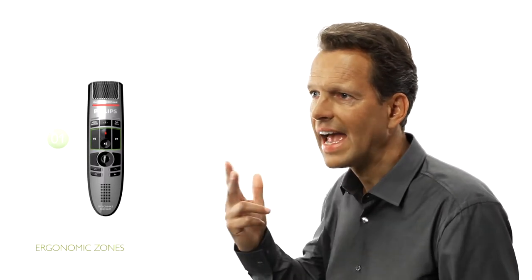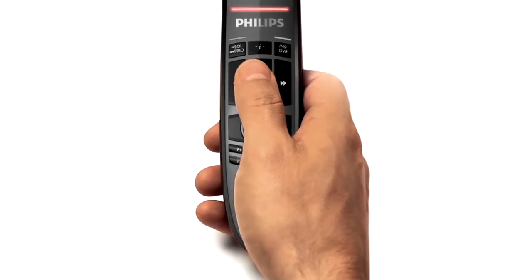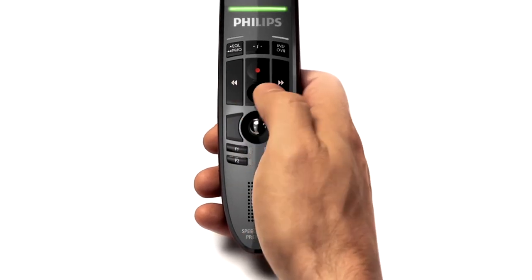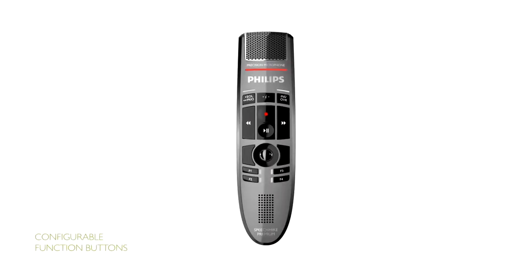The SpeechMic Premium is designed with three ergonomic zones. It has been tested and proven by users to perfectly fit the human hand. All typical dictation functions are arranged within the convenient reach of the thumb. The less frequently needed, freely configurable function buttons are clearly arranged above and below the dictation zone.